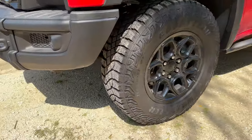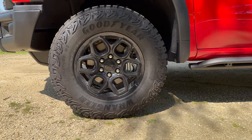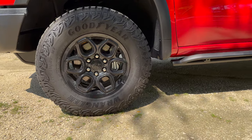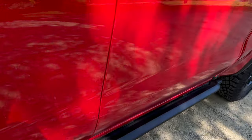Coming around to the side, you have upgraded 18-inch AEV wheels — not beadlock, but they still look pretty cool. You also get rock rails down the side. On the interior you get things like floor mats as well as some interior branding.